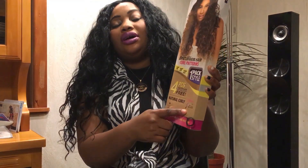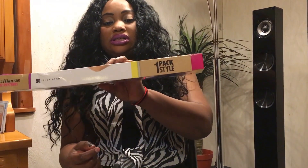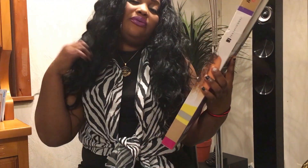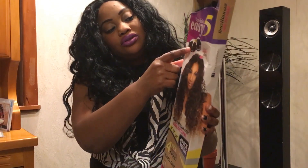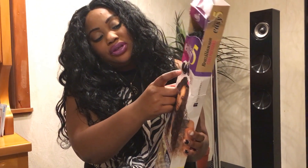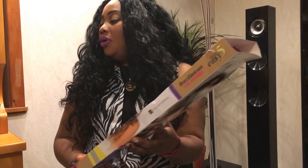You can do an invisible part or whatever you want. This hair also comes curly. With one pack you can do a full style — you can see how one pack looks. The hair I have on me can be worn loose or tied up, but I chose to wear it loose.